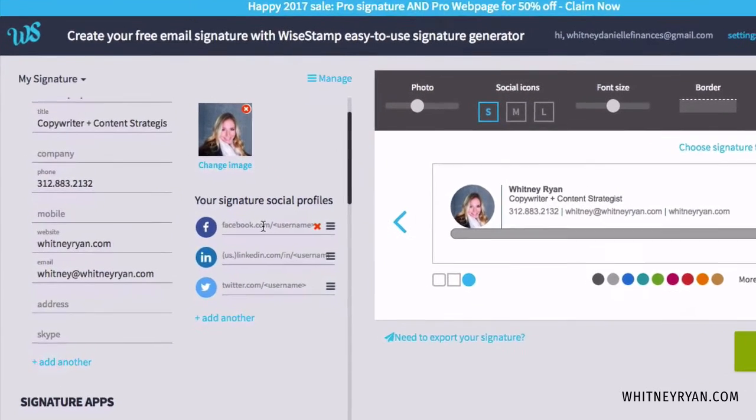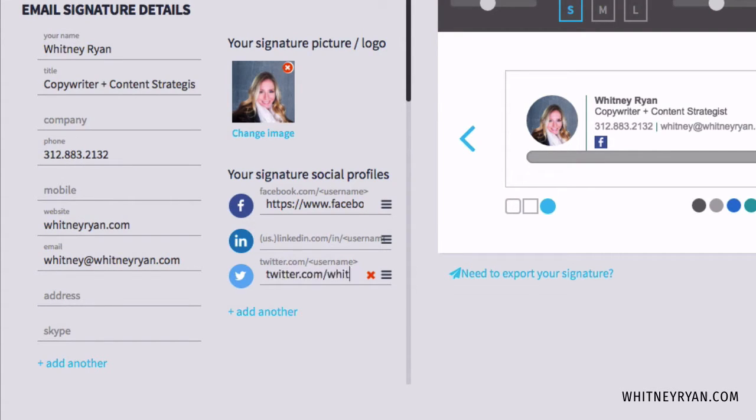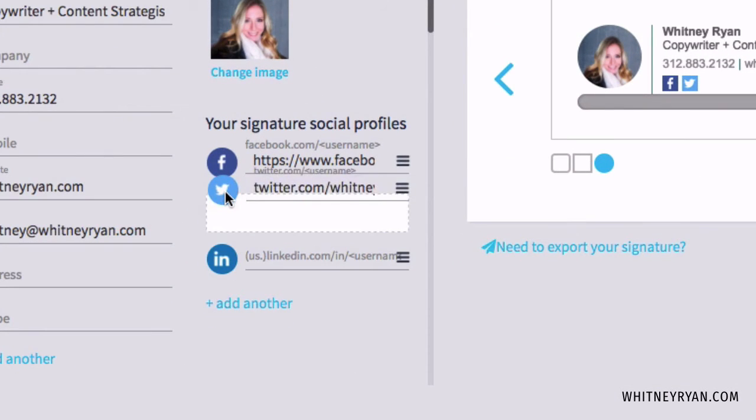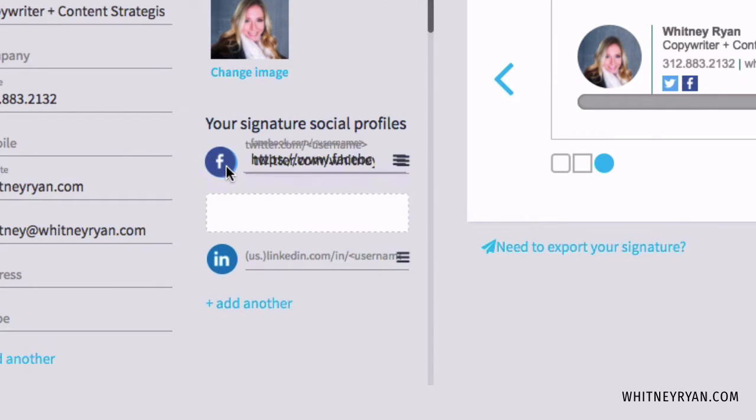You can also add your social profiles here. Start with Facebook and paste in your Facebook URL, then do the same for Twitter. Click 'add another' and you can add Pinterest, Google+, YouTube, Instagram, and a slew of other channels. You can grab and rearrange the social icons however you like.